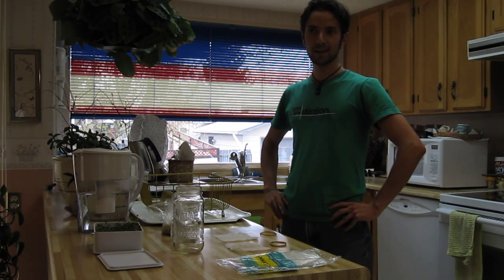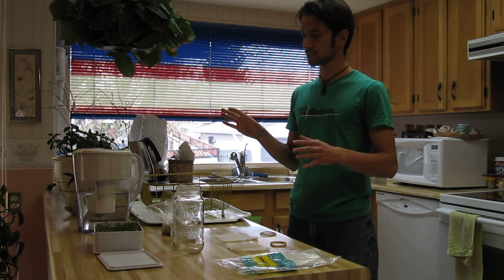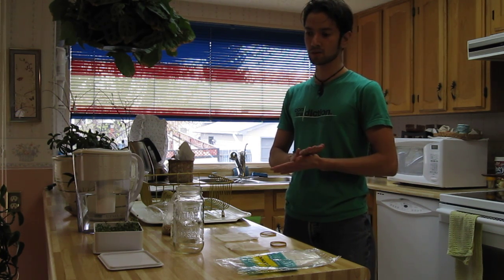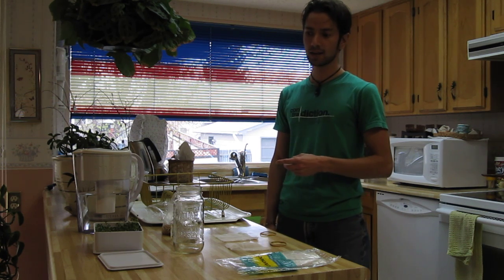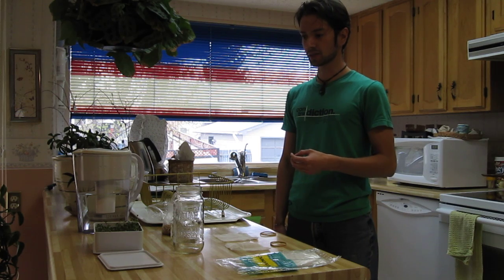Hey everyone, John Daly here. I've been asked several times to do a show on sprouting, so since I have a few things I can show you at the moment, I'm going to do a show talking about what sprouting is, what it does for you, and pretty much why you want to do it. Now there are several methods to do it, so I'm going to get started and probably talk a little bit faster.